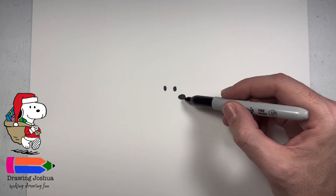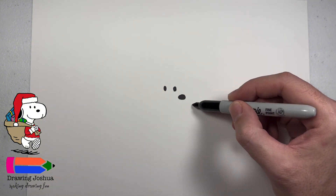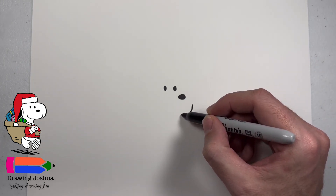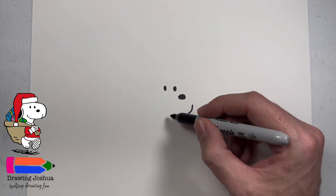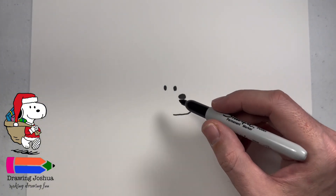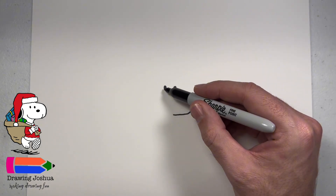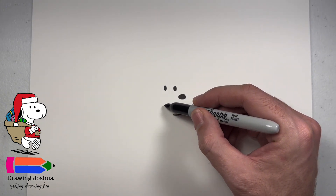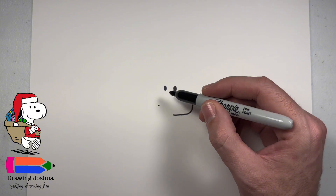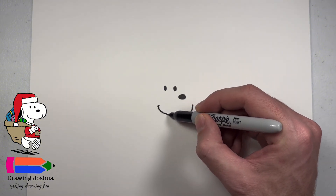Now let's go ahead and give him a smile. So from the nose, if we go down and we go to the right just a little bit, this is where we're going to start his smile. It's going to come down, and as you remember from the cartoon, all the lines are super squiggly and wavy. So don't feel like this has to be perfect. I'm going to go from his left eye down to about the same level, come over, and this is where we're going to put the corner of his mouth, and now we can go ahead and just connect it.